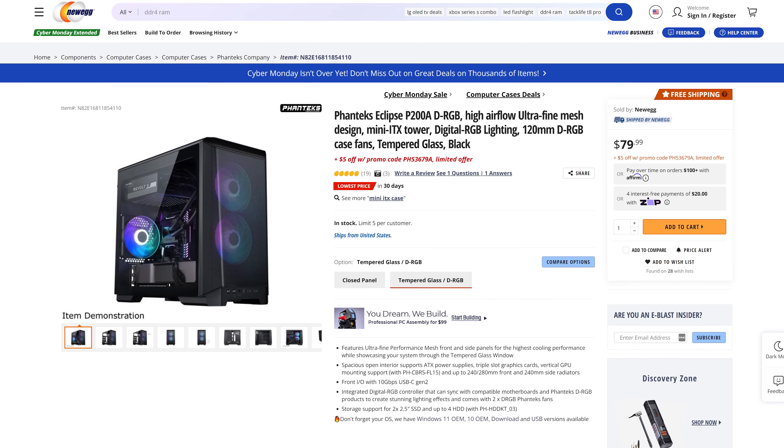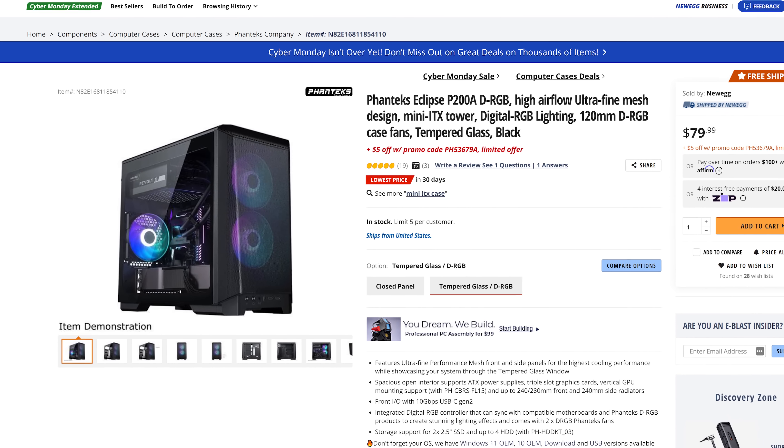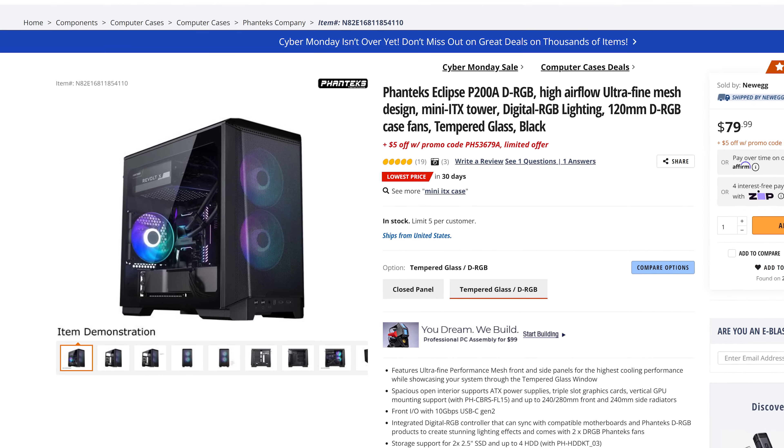Once you've got your Mini-ITX board, you can start picking out other components, and the safest starting point is the case. Mini-ITX cases come in a good number of sizes, and while the biggest ones support as many upgrades as larger form factors, most are more space limited. So you'll have to think carefully about how much room you have for a CPU cooler, a graphics card, any additional storage drives, and what kind of power supply it supports.